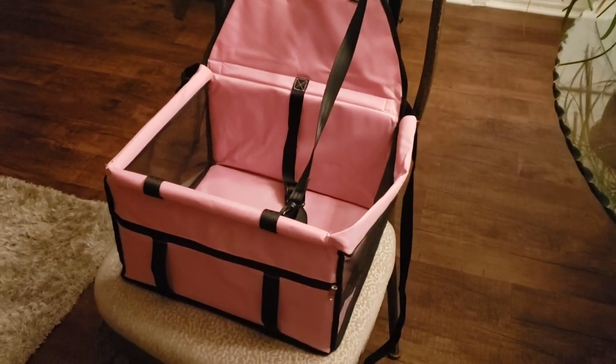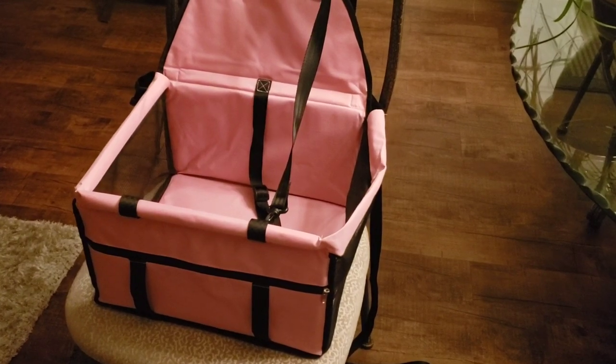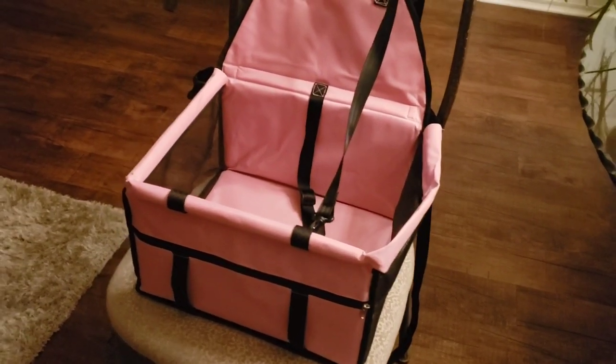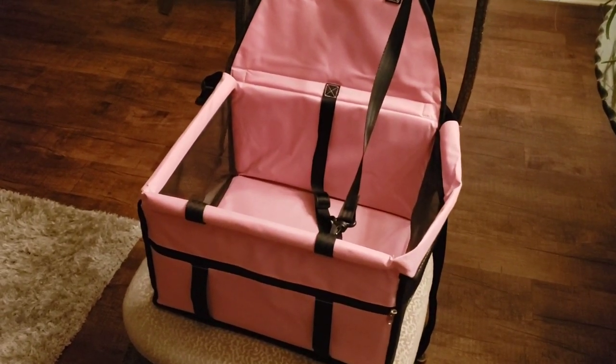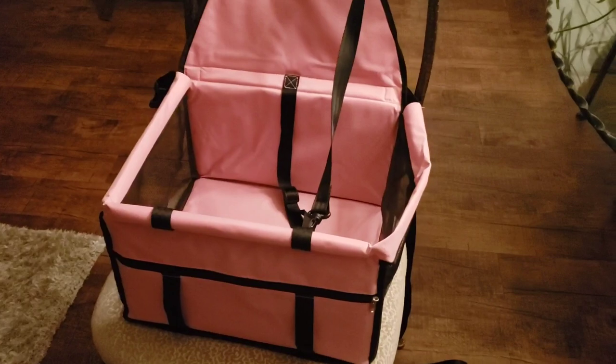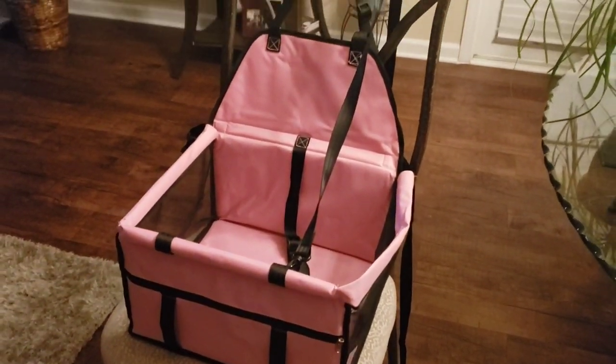Hey guys, I hope everybody is taking care and being blessed today. Today is just a quick video — I actually purchased a booster seat for my dog in the car because she'd be all over the place, and I got tired of having her just in her little kennel bag, so I decided to get on Amazon, looked at a whole bunch of different seats, and this is what I decided on.